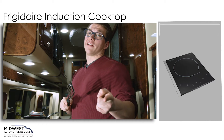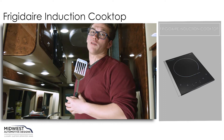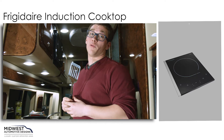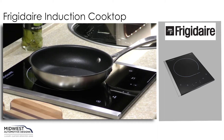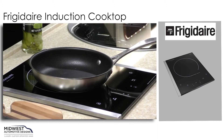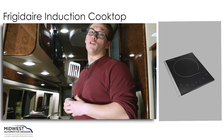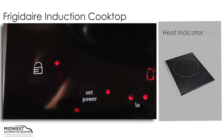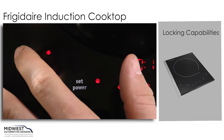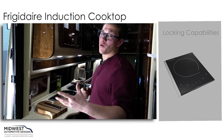Let's get cooking. The luxury Midwest Sprinter van offers many different cooking options. In this particular Midwest Weekender, we have the Frigidaire induction cooktop. It's an exceptional induction cooktop that offers numerous features to help you cook quickly and easily. It has excellent safety features like pan detection, heat indicator lights, and locking capabilities — that's important so the little ones don't change any of your settings.